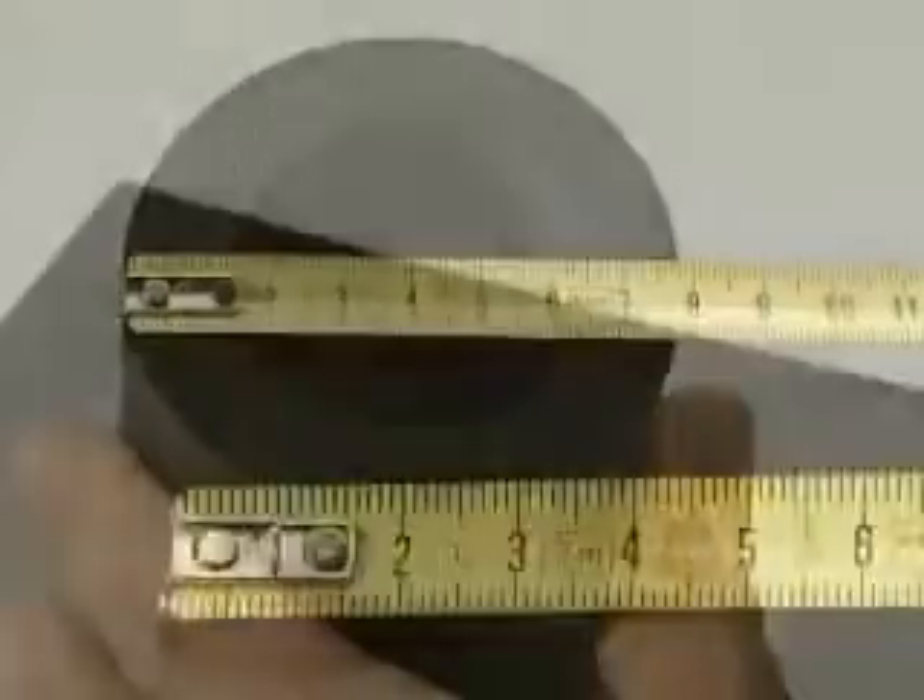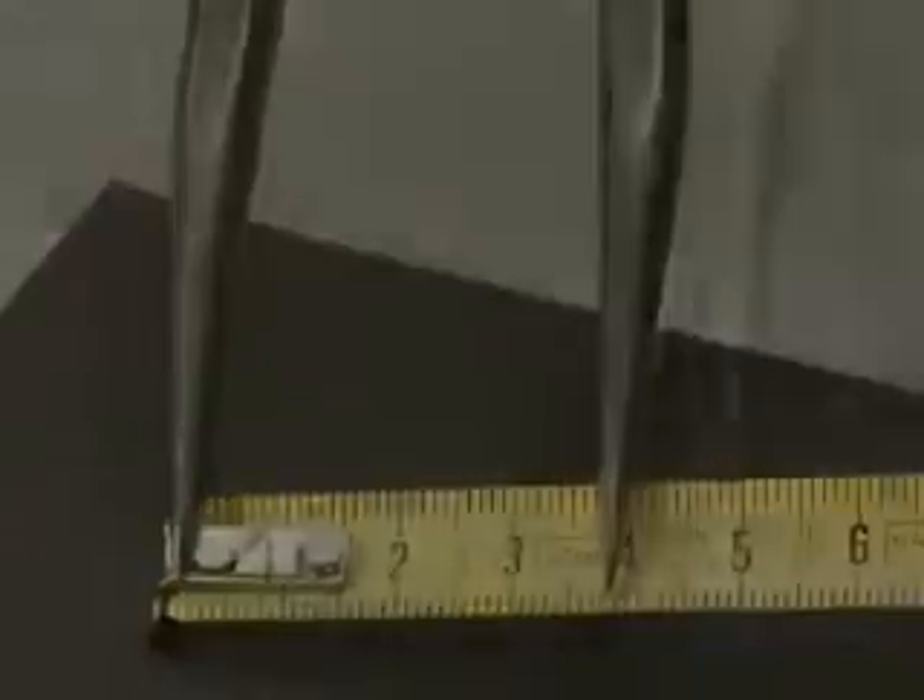For the plug, measure the external diameter of the roll being used and cut a circle to match from a sheet of K-flex of the same thickness. The circle applied to the roll is actually the plug.